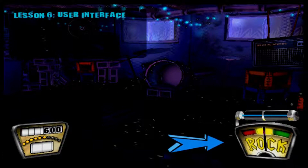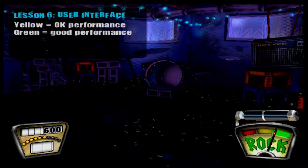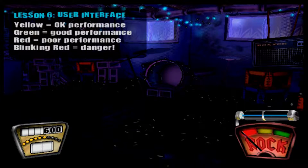This is the rock meter. It measures how well you're playing and tells you what the crowd thinks of you. If you're playing all right or just starting a tune, the meter will be in the yellow center. When you really start nailing notes, the meter will move to the green. Or if you keep messing up, the meter will drop down into the red. The meter will blink red as a warning if you're about to lose — it means it's time to give it all you've got.